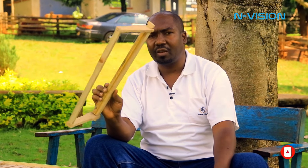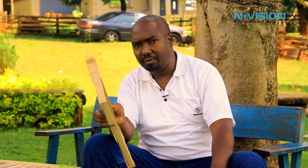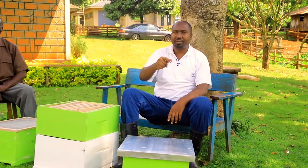Each frame is supposed to give us 1 to 1.5 kilograms, times 10 frames — you know what that means. Thank you, viewer. Continue subscribing and watching for more lessons on apiculture. Thank you. May God bless you.